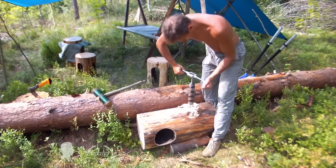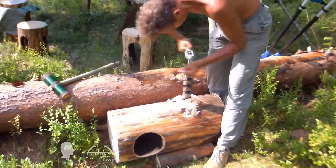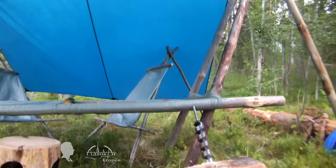I drilled the second priming hole in the log the next day. It is at 90 degrees to the first one. While drilling, the rain interrupted me.